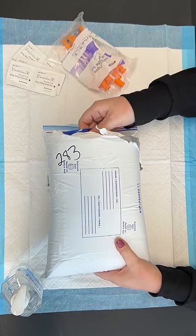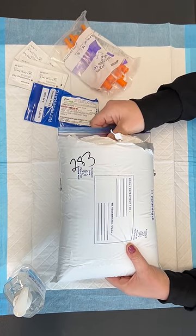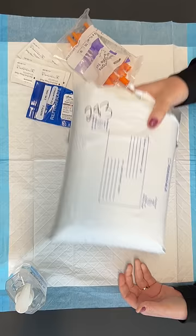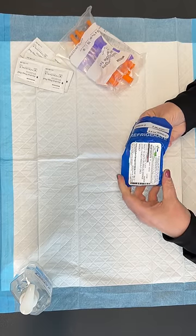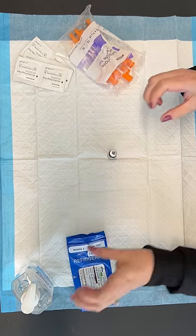Hi guys, this is a little instructional video on how to inject your semaglutide. You're going to get your medication in the mail. It's going to come with an ice pack and this blue bag which has your vial of medication. Make sure you put it in the fridge — it needs to stay in the fridge. When it's time to inject the medication, you're going to take it out of the blue bag. Your dosing instructions are on the blue bag, so you want to pay attention to that.